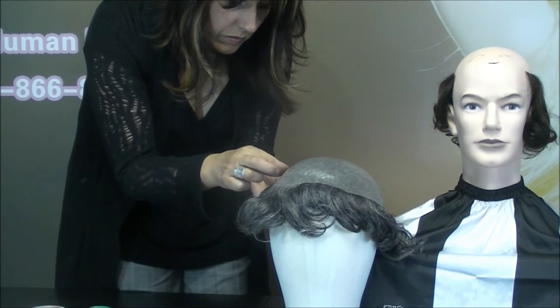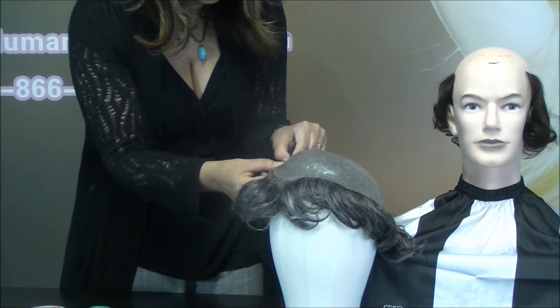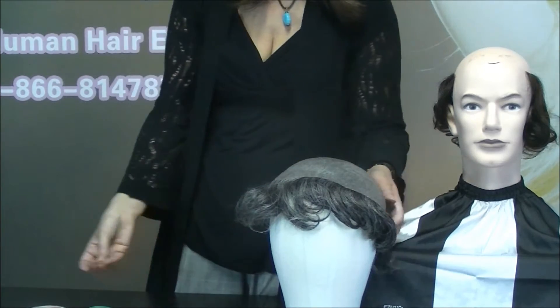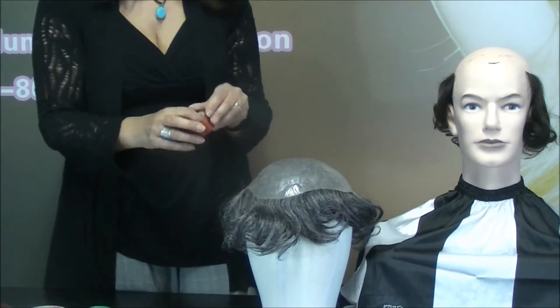Cut a piece off your roll, put it on, and peel off the backing. As you continue around the perimeter of the hair piece, make sure to overlap the pieces.